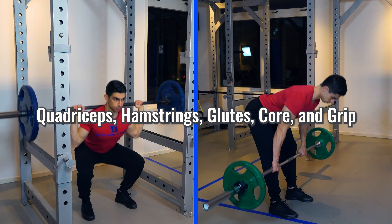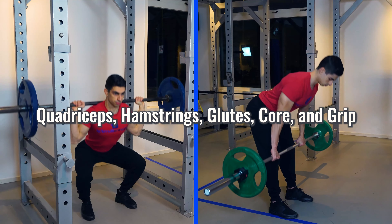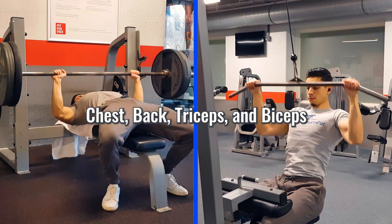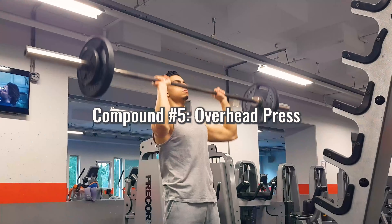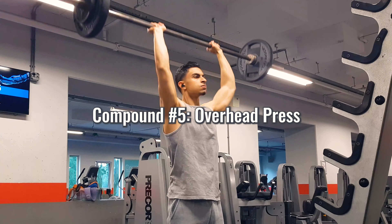Looking at what we've covered so far: squats and deadlifts have addressed the legs region and also stimulated your core. With the bench press and lat pulldown, we've targeted the back, chest, and arms to some extent. The only major muscle group for which we haven't yet trained a compound movement is the shoulders — which is why the fifth and last compound movement is the overhead press.